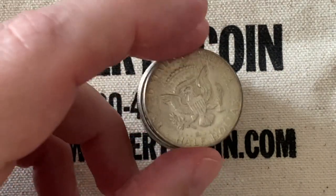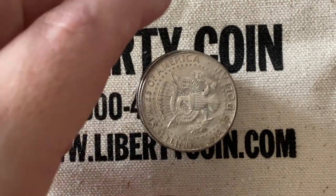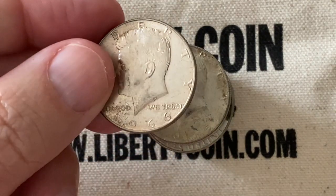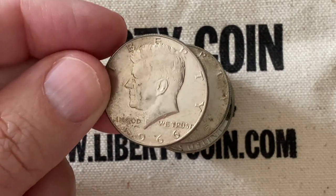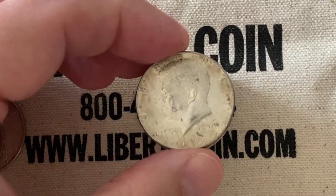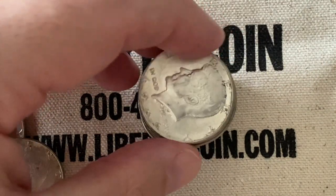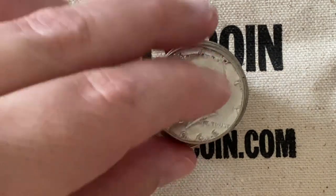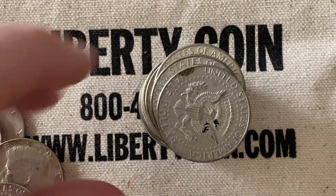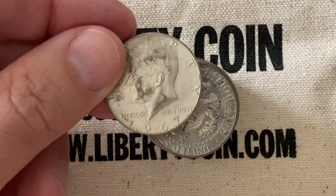Let's check out our first coin, and that is going to be a 1967. Our next one — we'll flip it end over end — 1966, got a little gunk on there but not too bad. And looky here, we got a 1965, that's one of the harder dates to get, but they're not that hard — not rare or anything. Our next one is a 1966, and that's got a nice reverse on there.